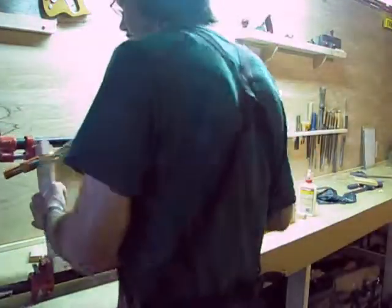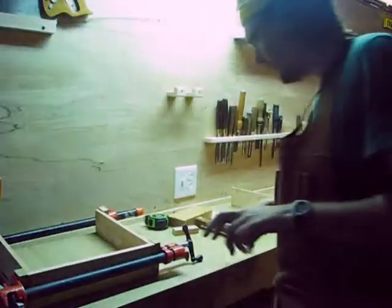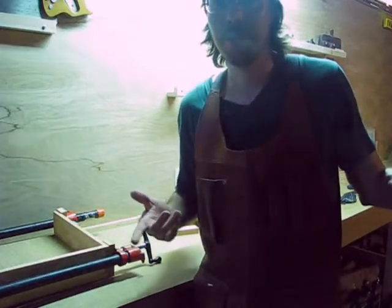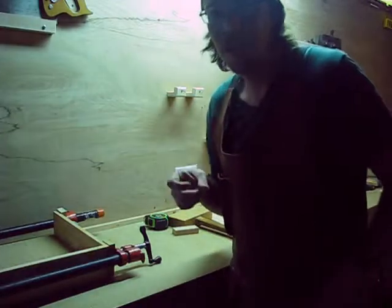Let that dry for at least 20 minutes because that's how long it takes the glue to set up. For something like this, which is a structural joint, I might give it like half an hour. Anyway, I've got another drawer to build, so I'll do that and then we'll move on to the drawer fronts.